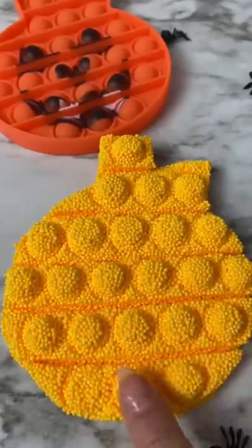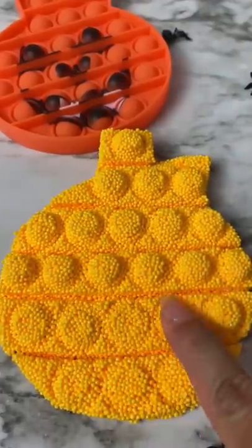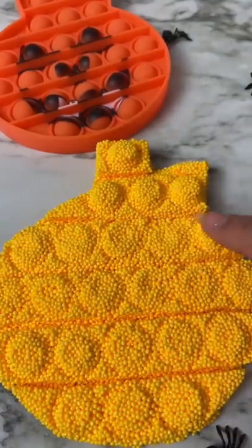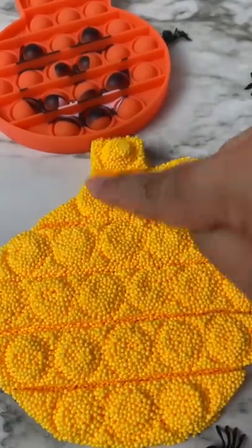Like this video if you would try this. I found this fluffy beady slime at Dollar Tree and I thought it'd be fun to put in my pumpkin pop it, just because it's orange, and it did not disappoint. This was so much fun, I recommend for you to get your hands on it. I hope you guys enjoyed the video, follow for more.